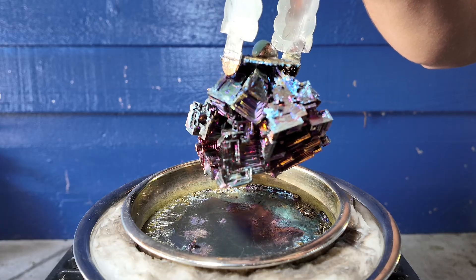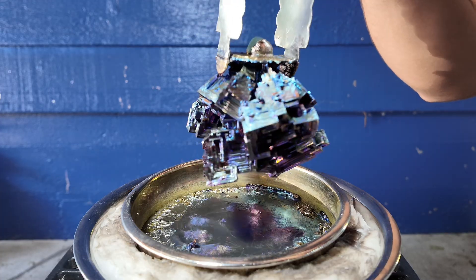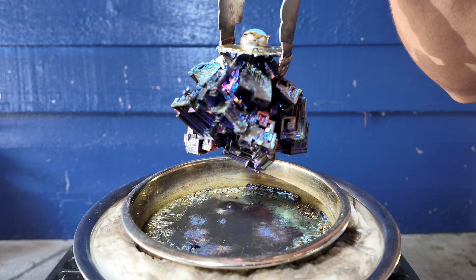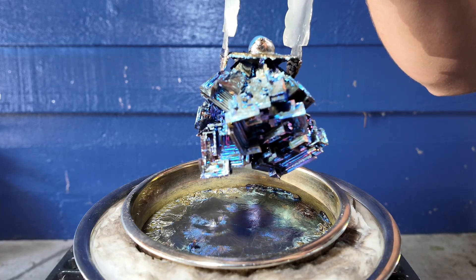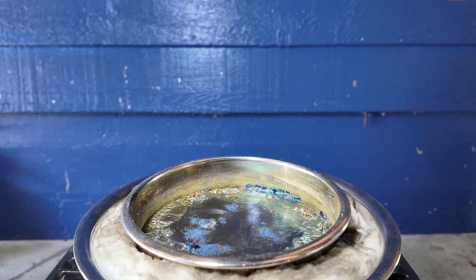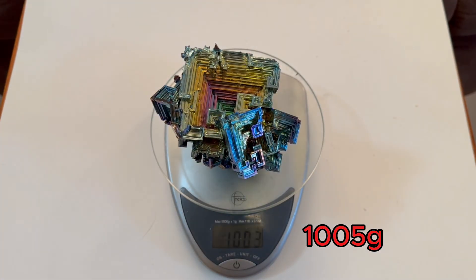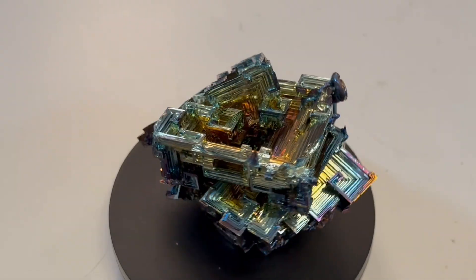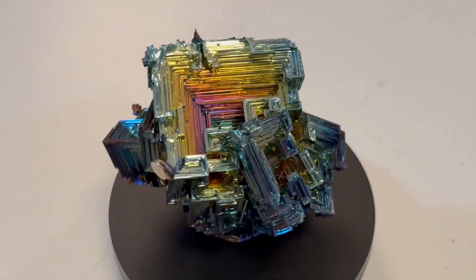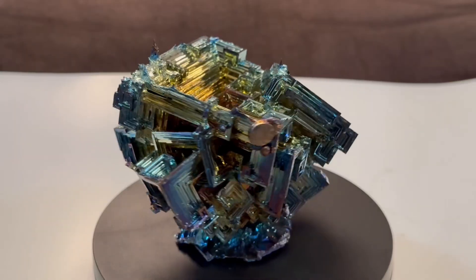These colors will start to change as the metal cools down. The colors come from a thin layer of oxide that forms on the surface of the crystal. Wow, this crystal is over one kilogram — that's absolutely massive. Notice how the colors are different now that the crystal is cool. And just like that, we took a chunk of silvery metal and turned it into a beautiful, shiny, geometric bismuth crystal.